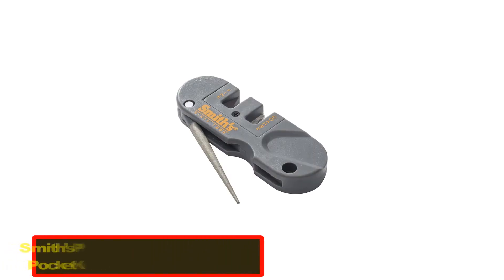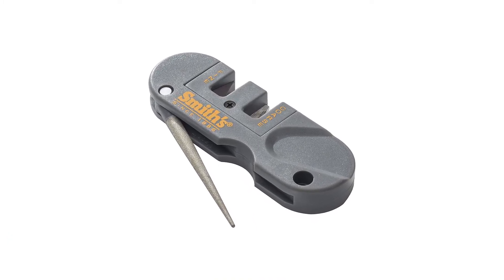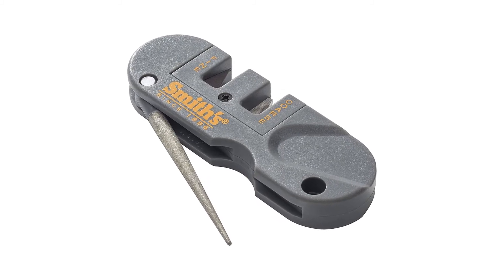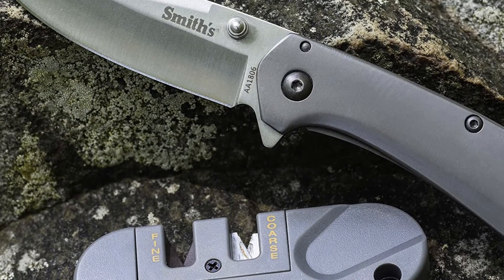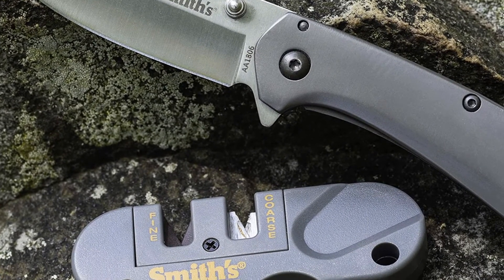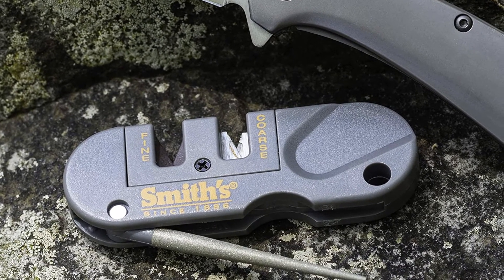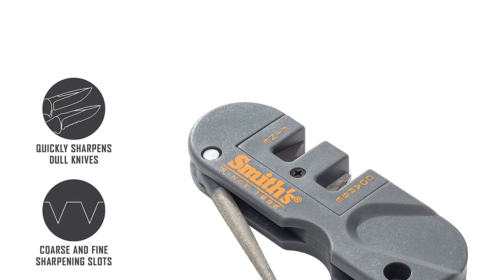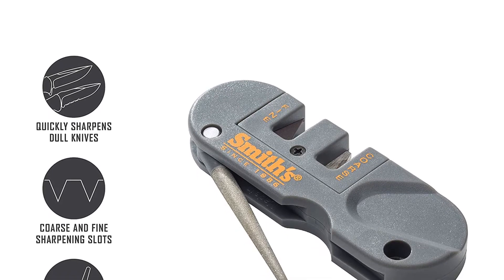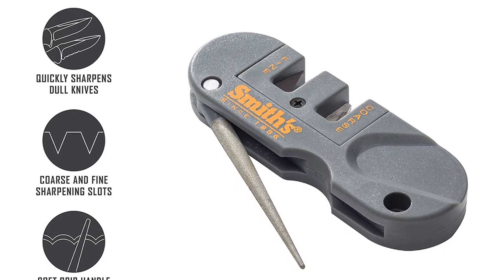Number 4: Smith's PP1 Pocket — best pocket knife sharpener. Compact, affordable, yet multifunctional. The Pocket Pal from Smith's is intended for use on pocket knives and outdoor tools. Think of this little foldable unit as the Swiss Army knife of knife sharpeners. Small enough to fit into your pocket, the Pocket Pal sharpener has a diamond-coated rear rod that can fold neatly into its shell. Since the rod is tapered to a small point, it can slide between the teeth on your serrated knife, delivering a proper sharpening.